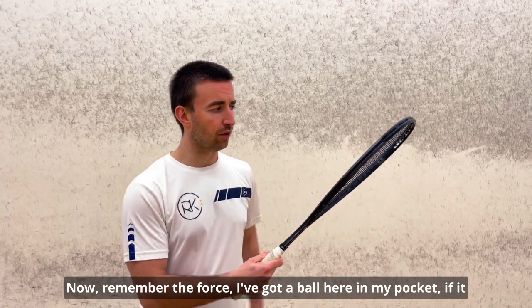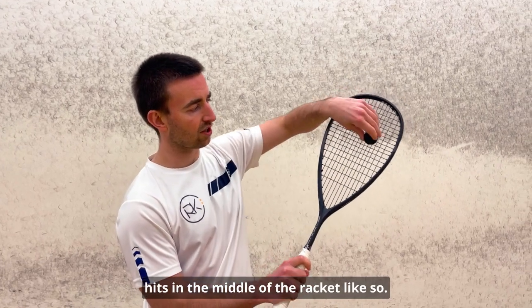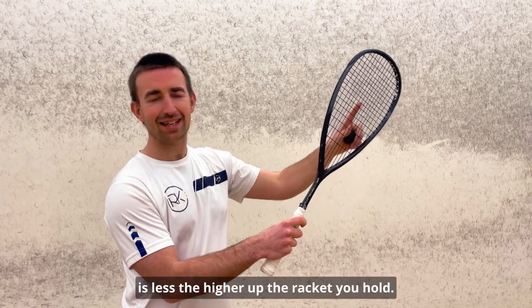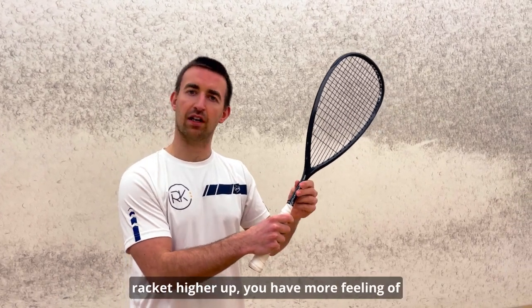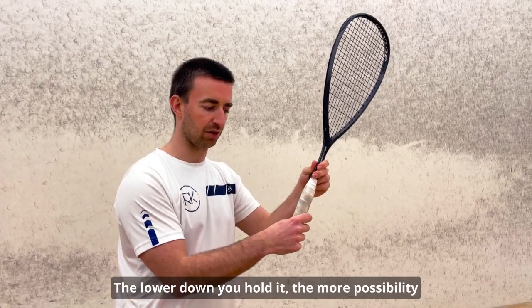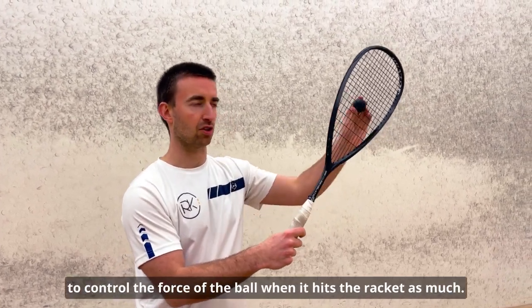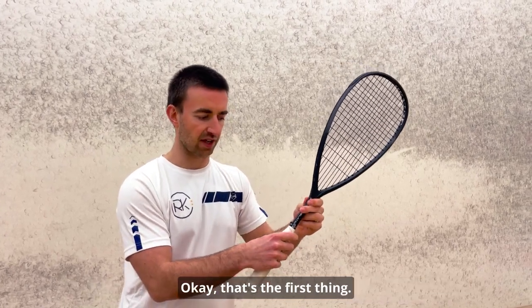Remember, if the ball hits in the middle of the racket, the distance of that force to travel to the hand is less the higher up the racket you hold. This is why if you hold your racket higher up, you will have more feeling of control because you're able to stabilize your wrist more. The lower down you hold it, the more possibility of having that floppy hand or not being able to control the force of the ball when it hits the racket.